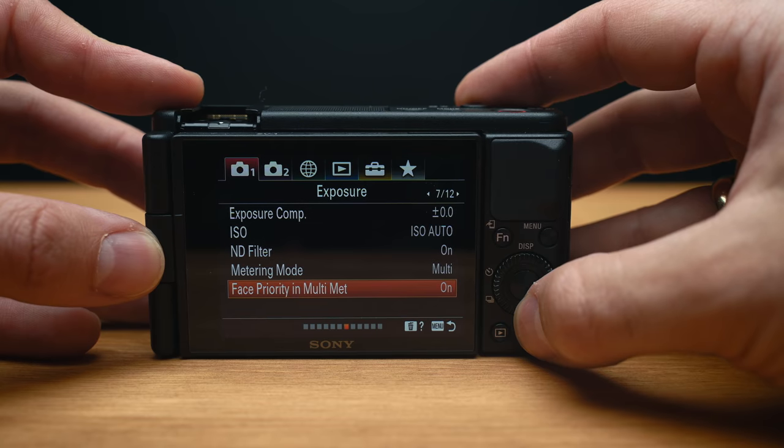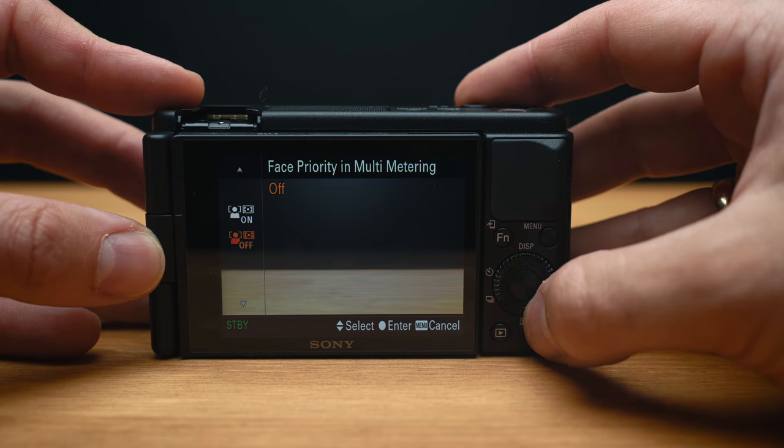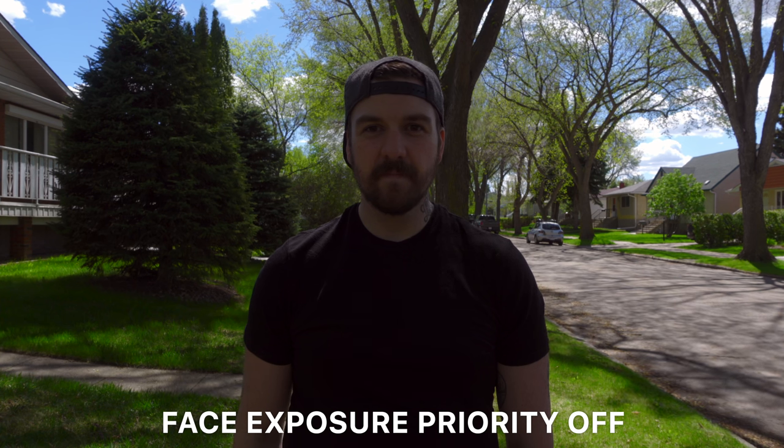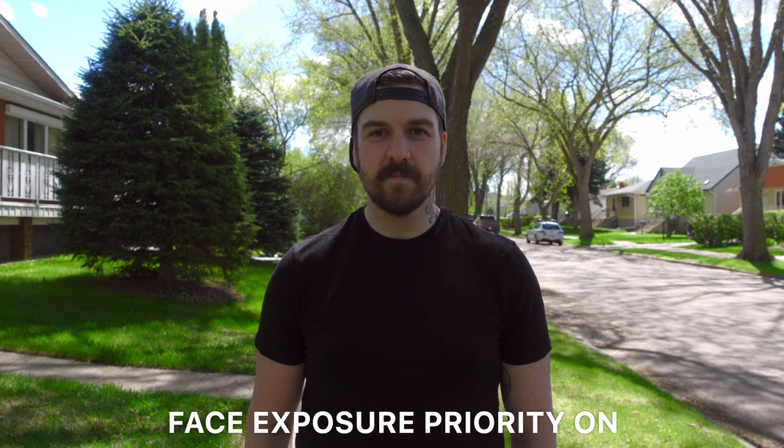Sony has also included a new auto exposure setting that prioritizes faces. So if it detects a face in the scene, it will make sure that face is exposed correctly, rather than trying to guess exposure based on the entire scene.